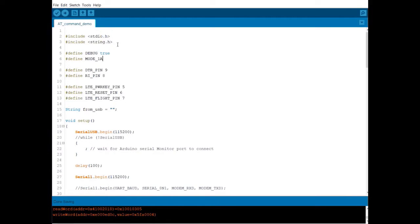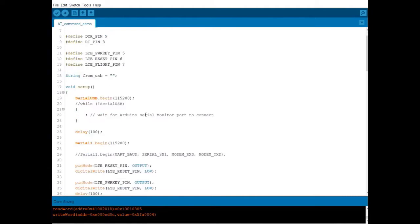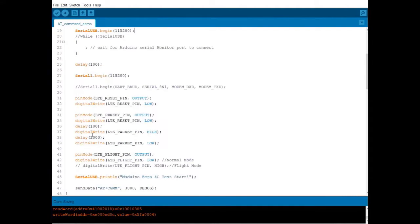This is the basic example code for running the AT commands. We have defined all the used pins in this section. We will send everything from the string, and using the AT commands we can see the output in the Serial Monitor. This code can be found in the description box below.